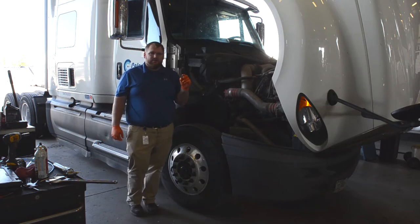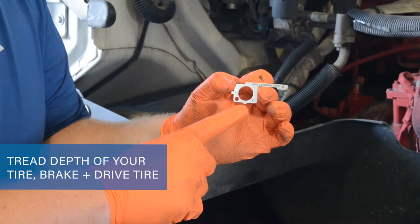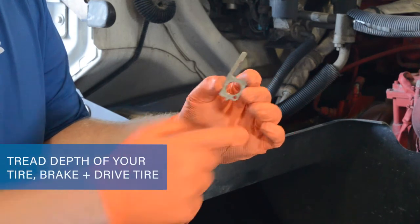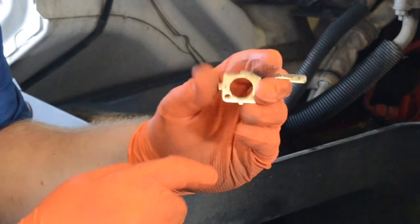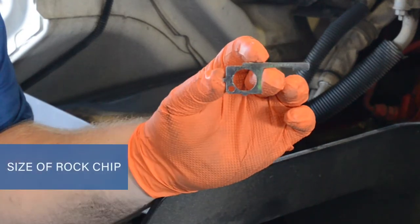While I have you here, I have this nice little tool. This tool can give you the tread depth of your tire — your brake tire, your drive tire. And this circle indicates if you have too big of a rock chip and cannot go forward.